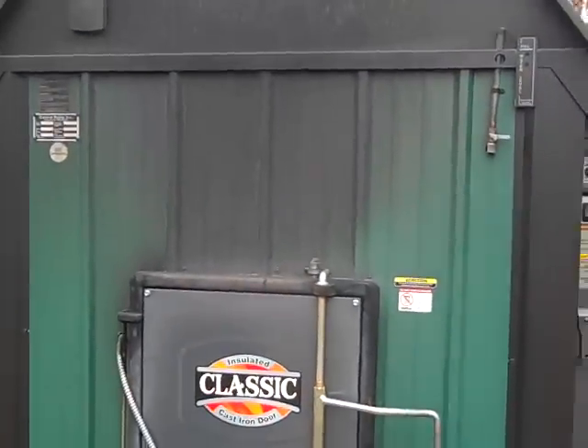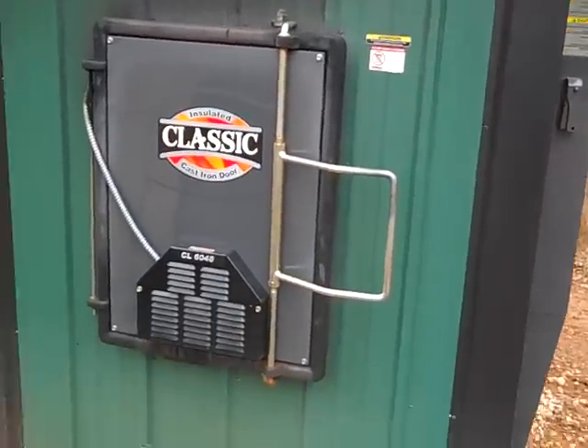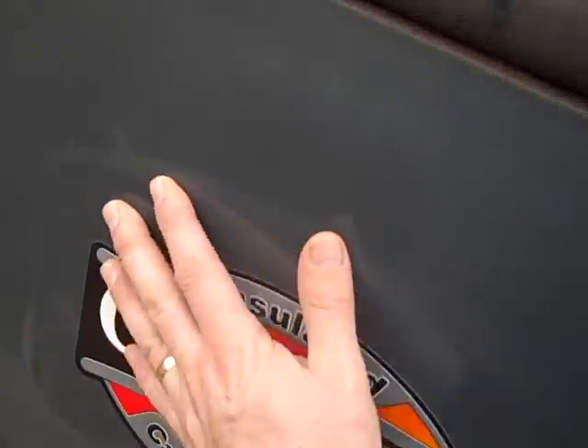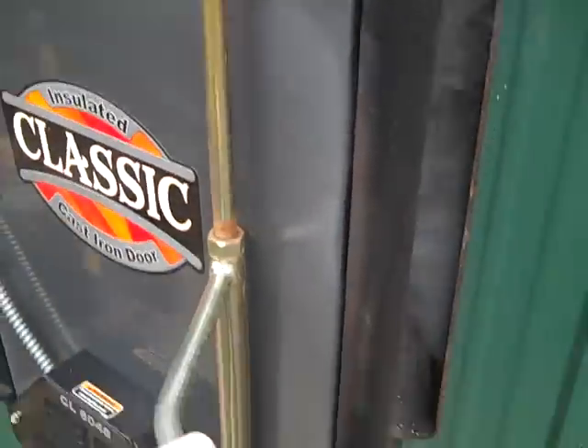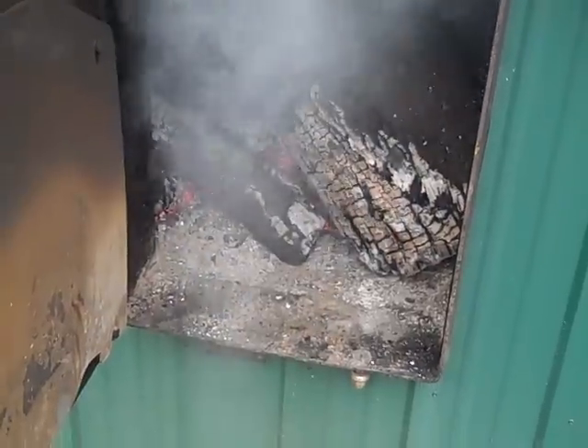This is 400 gallons of water at 180 degrees average Fahrenheit, and just well insulated. I can put my hand right on the door of this. You'll see when I open the door that there's a pretty good fire going on inside here. It's been choked down for a while, that's why you see a lot of smoke.